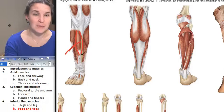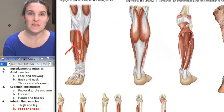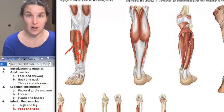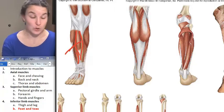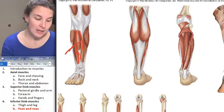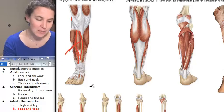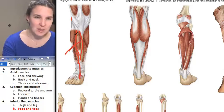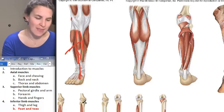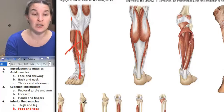That's tibialis anterior. Contract your tibialis anterior right now — and what did you just do? You just dorsiflexed your foot. And our attachments: we are attaching to the lateral aspect of the tibia, all the way down to metatarsal number one. It's kind of a cross action going on, and that results in some inversion that tibialis anterior is also responsible for.